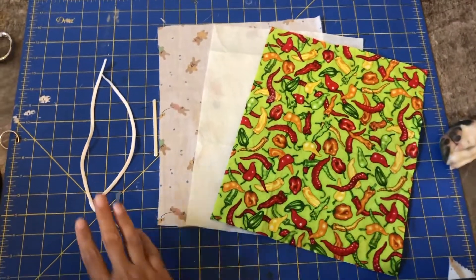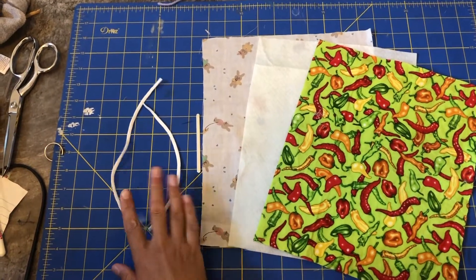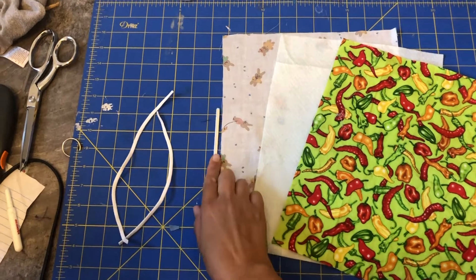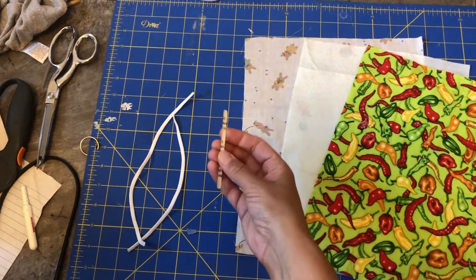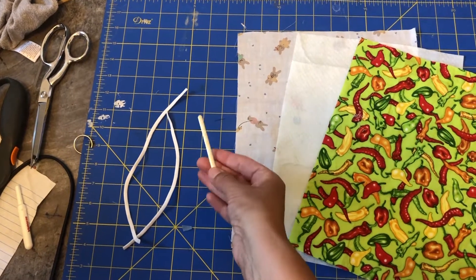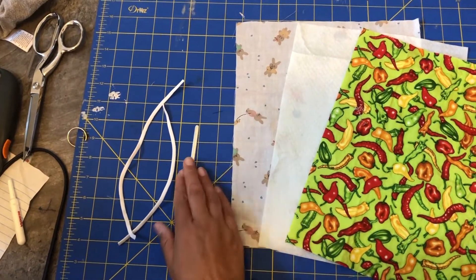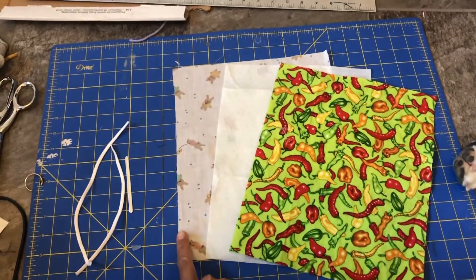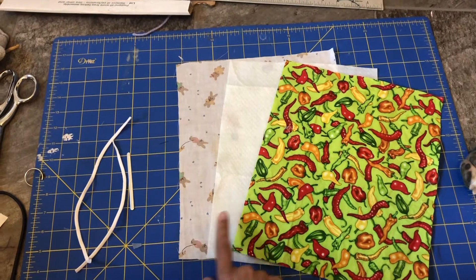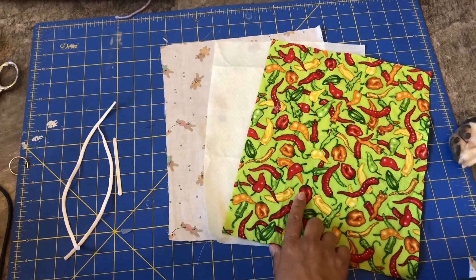What you're gonna need is two pieces of elastic — one is eight inches long and the other is ten inches long — one nose guard (I bought these on Amazon, I'll put links below). You could use any other piece of wire for this. Then you need three pieces of fabric: an inside piece that no one's really gonna see, the filter piece, and the outer fabric of the mask.